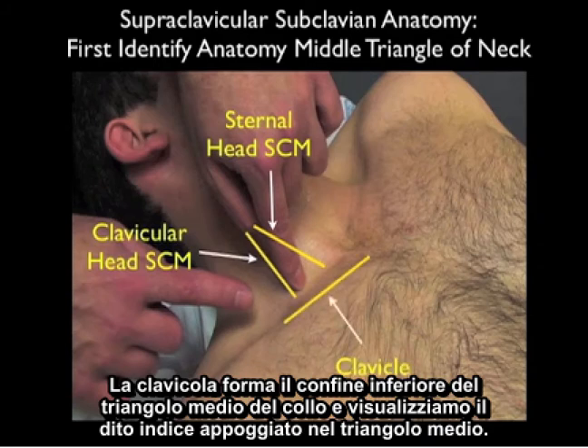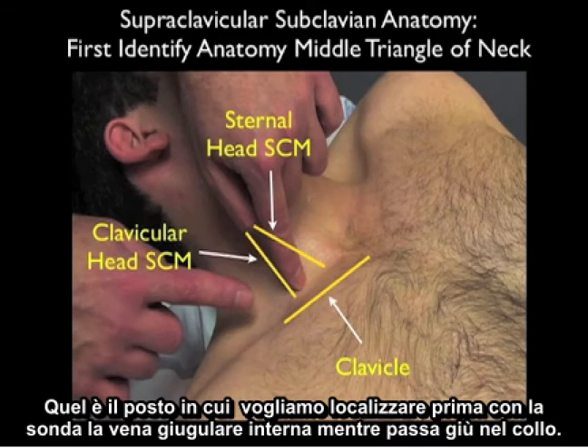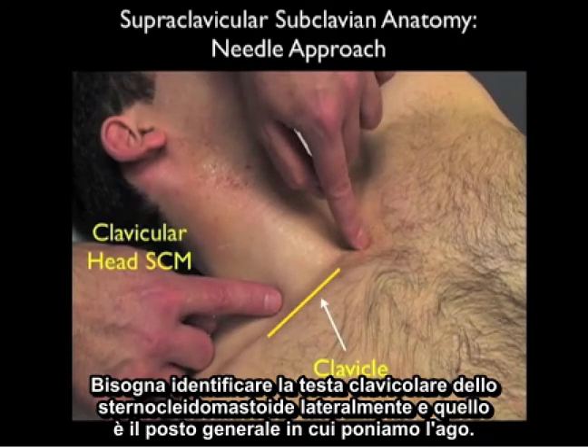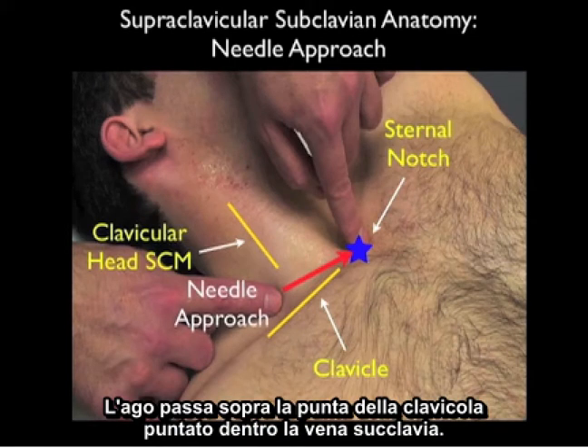Within the middle triangle of the neck run the internal jugular vein and the carotid artery — that's where we first want to locate the internal jugular vein with the probe as it runs down the neck. For cannulation of the supraclavicular subclavian vein, we identify the clavicular head of the sternocleidomastoid laterally — that's generally where we'll be placing our needle, aimed towards the sternal notch medially, coming over the top of the clavicle into the subclavian vein.